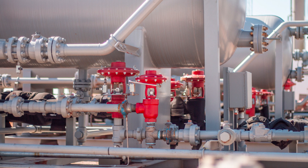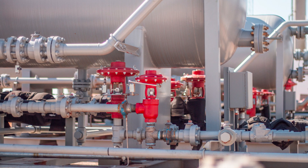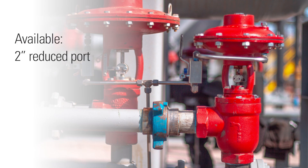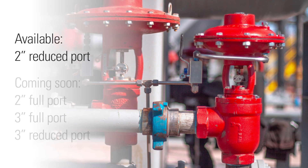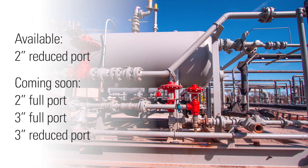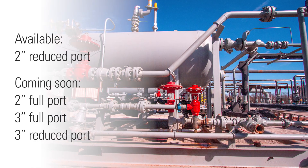The low pressure high volume valve is ideal for liquid dump applications on your oil and gas separator or free water knockout. It's currently available in 2 inch reduced port and will soon be available in 2 inch full port, 3 inch full port, and 3 inch reduced port to meet your specific flow requirements.